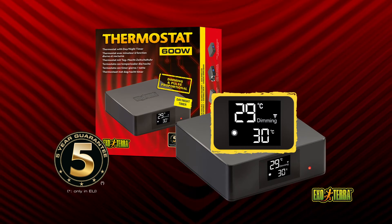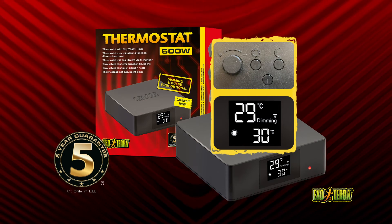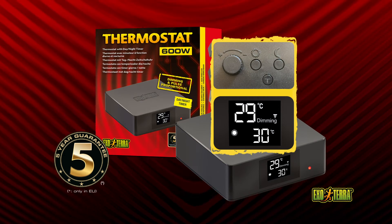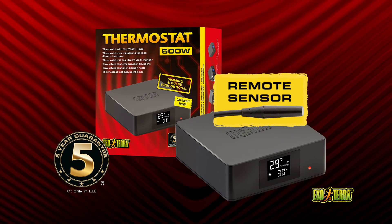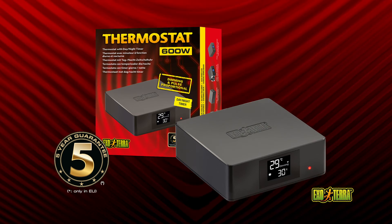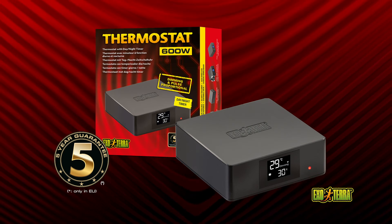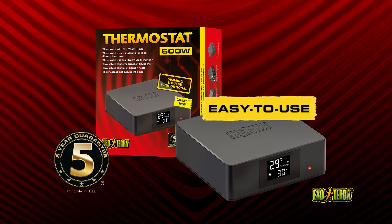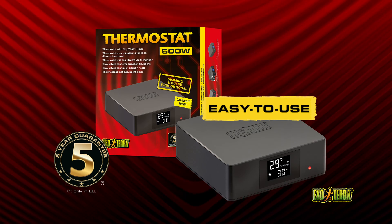The clear display indicates the actual and the set temperatures. The tamper-resistant push-button dial combination prevents accidental temperature changes. The remote sensor is fully waterproof and suitable for extreme humid terrariums. The red LED heat indicator will light up when the heating device is on. Simply plug your heating device into the thermostat, set the preferred day and night time temperatures and place the sensor in the desired location.